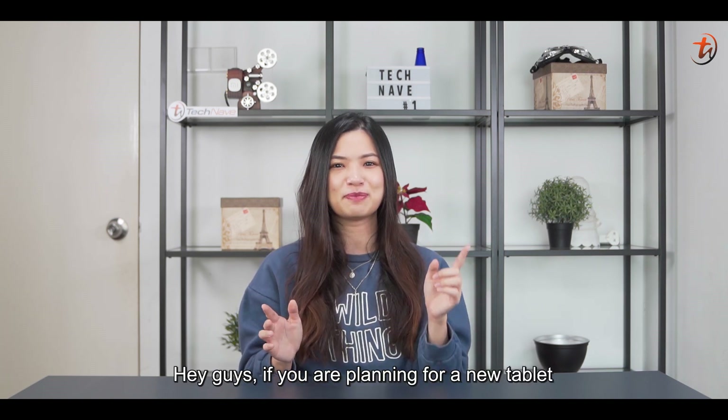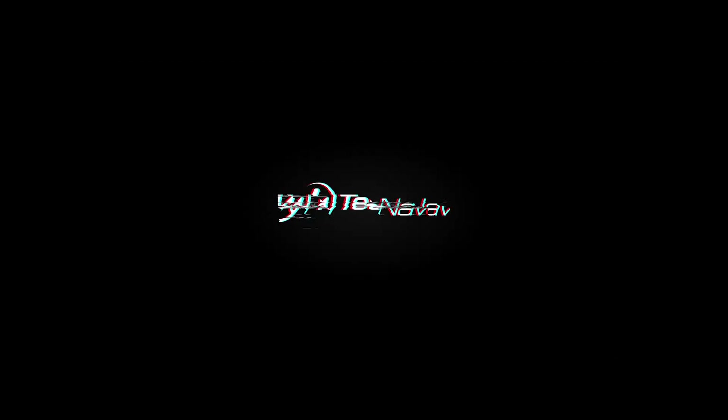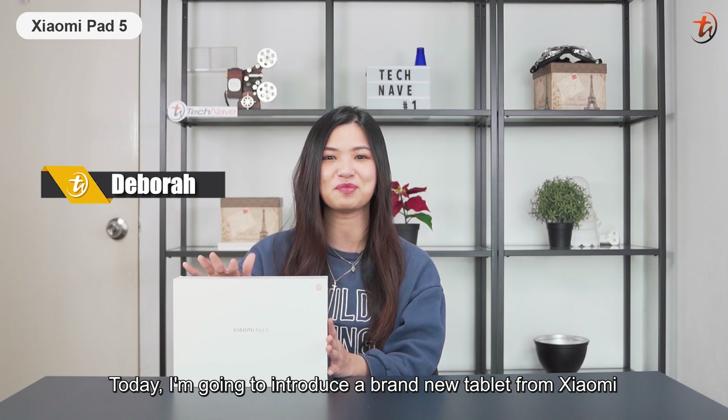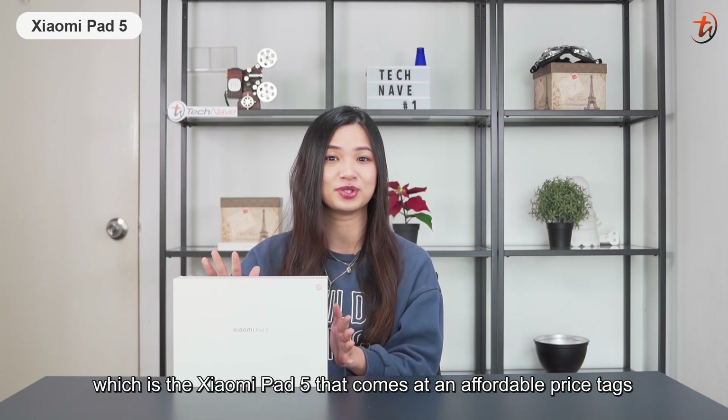Hey guys, if you are planning for a new tablet, you definitely can't miss out on today's unboxing video. Today, I'm going to introduce the brand new tablet from Xiaomi, which is the Xiaomi Pad 5 that comes at an affordable price tag.